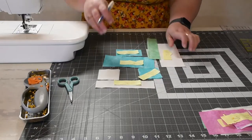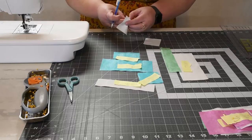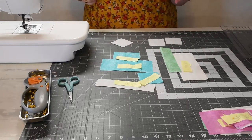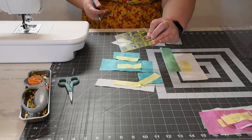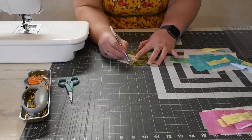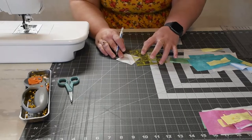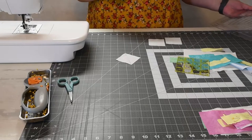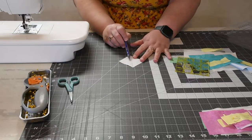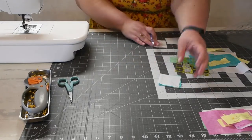The first thing we're going to do is take our white two and three-eighths by two and three-eighths and draw a line from corner to corner. I'm going to show you two ways to do this. Using just a small ruler, line up the edge of the ruler with the corner and draw a line — I'm just using a friction pen. If you don't have the half square triangle ruler, this is how you would do it. Draw a line and then sew a quarter inch on each side of it, then sew it to the colored piece.